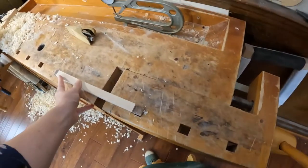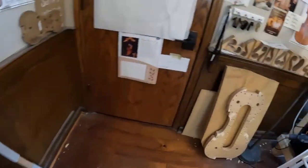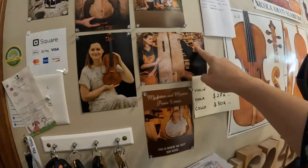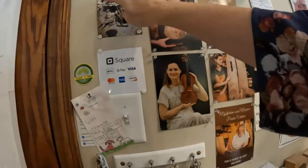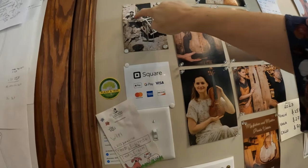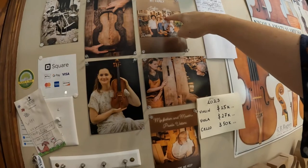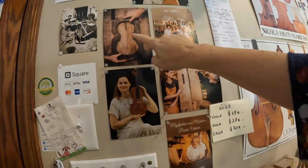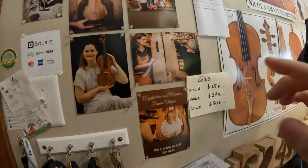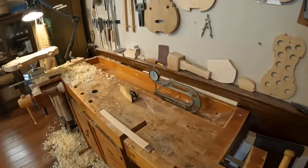I'm Sofia Vittori and I make violins since I was 17, just for having a reference. This is my family — this is me, this is my father Paolo, this is my grandfather Dario Primo Vittori in 1937. These are my brothers Dario and Lapo. This is a very old form that my grandfather made. I use both internal form and external form. And now we are working on the bass bar together with my father.